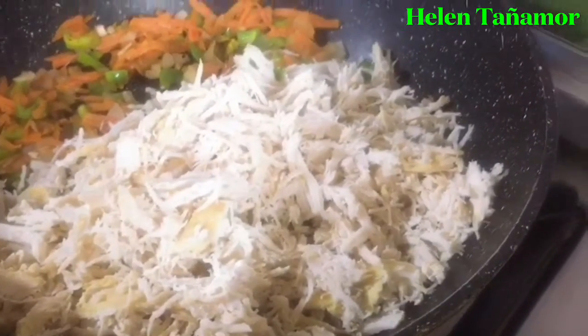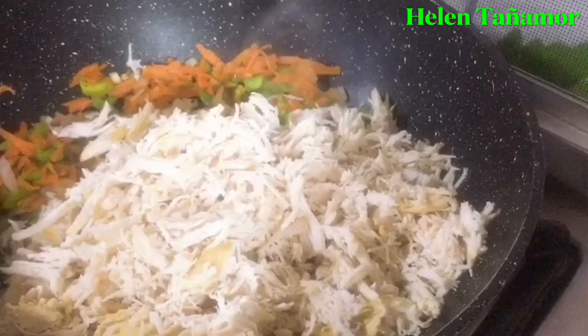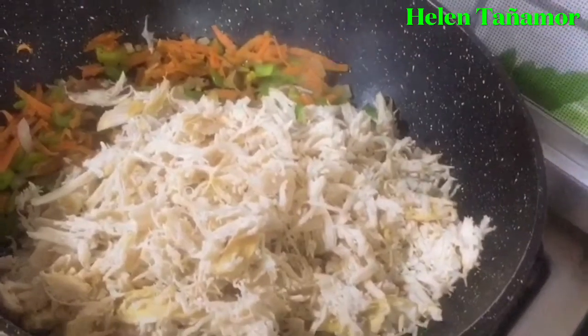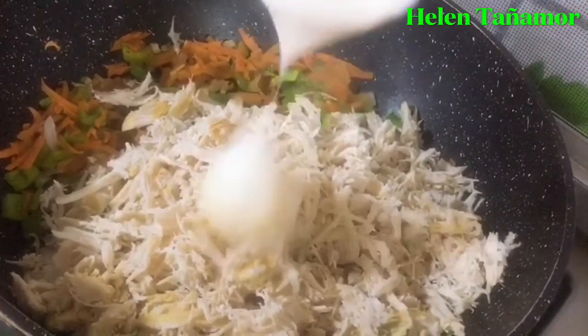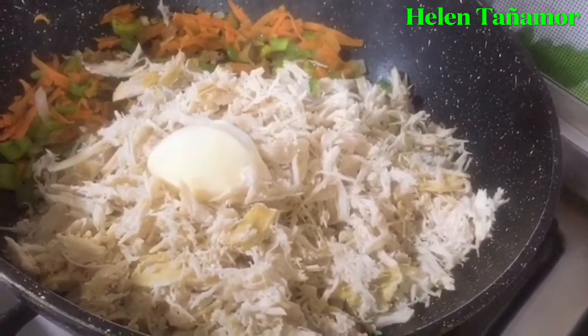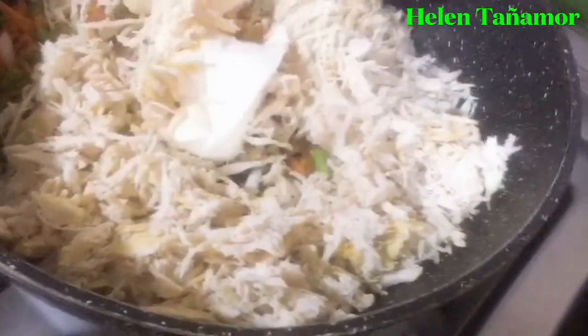At this time we're going to add the chicken. Mix it, and add two spoons of chicken seasoning to taste, the seasoning, and then mix it.